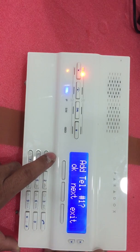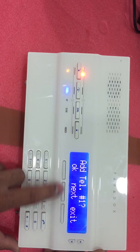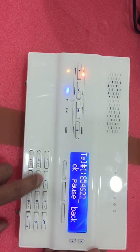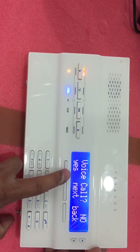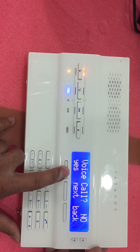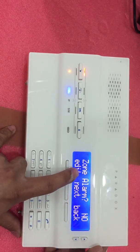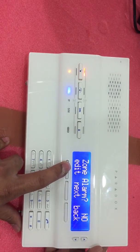Select User Call List, then press OK. Go to Telephone Number 1 — in this panel you can add up to eight mobile numbers. Input the mobile number for Telephone Number 1, then press OK. For Voice Call, the default is off, so make it Yes so you can receive calls. For SMS, also make it Yes. For Zone Alarm, press Edit to make it Yes.